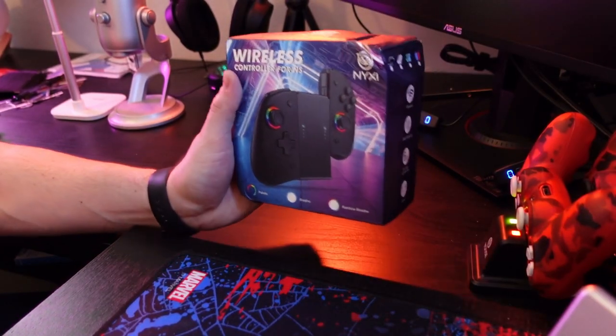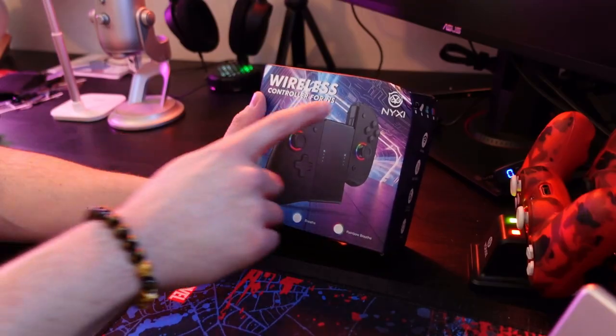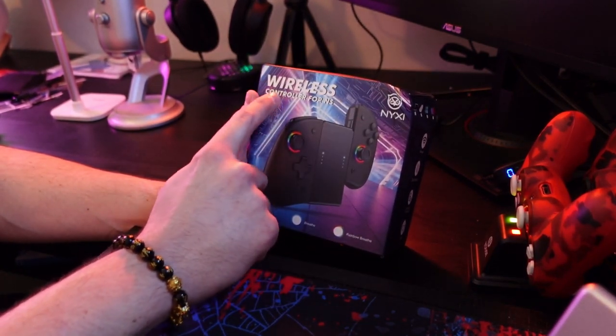The Nintendo Switch has so many different kinds of controllers. You got Joy-Cons, you got Pro controllers, you got the weird ones that you can find on Alibaba. And right here we got something that's kind of a mix of all three — the Nixie wireless controller for NS. I wonder what that's for.